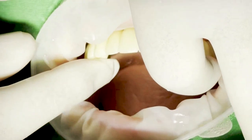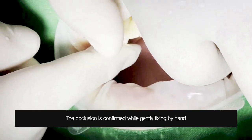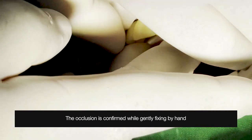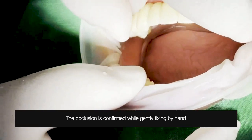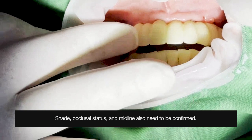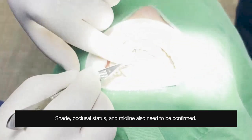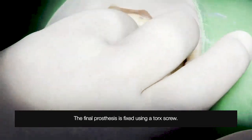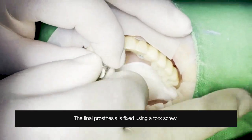Now let's take another look at the process through a real clinical case.